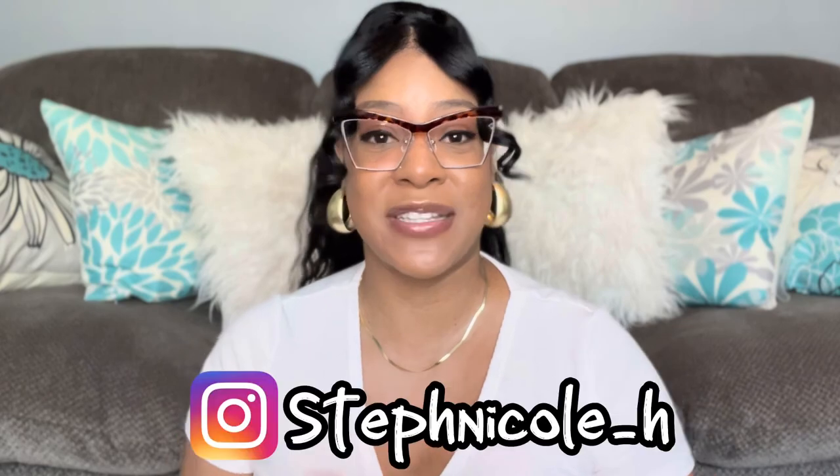So those are the last pair. This video was sponsored by Lensmart. I'm going to put everything down in the description box below — a link to their website, links to all of the glasses I showed you, as well as the colors, and any promo codes. To recap: Lensmart is an online glasses store with non-prescription glasses, prescription glasses, sunglasses, and now contact lenses. They have men's and women's glasses. Make sure to check them out — I promise you, you will not be disappointed. Make sure to check out my Instagram, stephanicole underscore H. Like, comment, subscribe, and as always, I'll see you all next time.